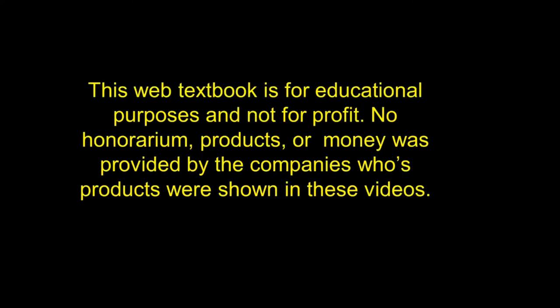Here is contact information should you want to order the Dental Surge 90 unit. Currently the cost is around $3,000. For international dentists viewing this web textbook, it comes in AC and DC, so please let the person you're ordering from be aware of that. I would like to emphasize that this web textbook is for educational purposes only and not for profit. No honorarium, products, or money was provided by any of the companies whose products are shown in these videos. Thank you.